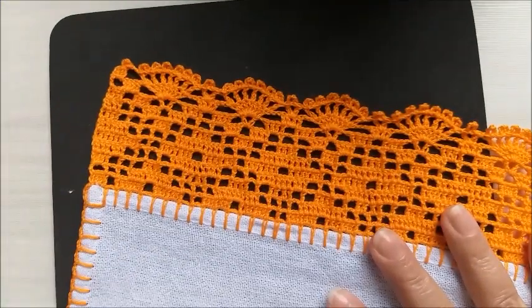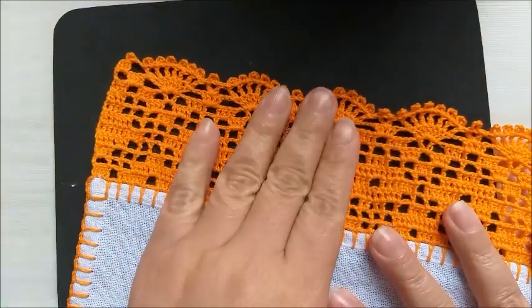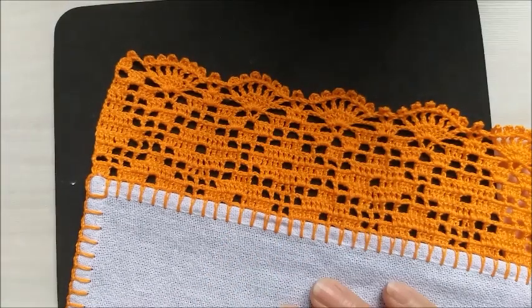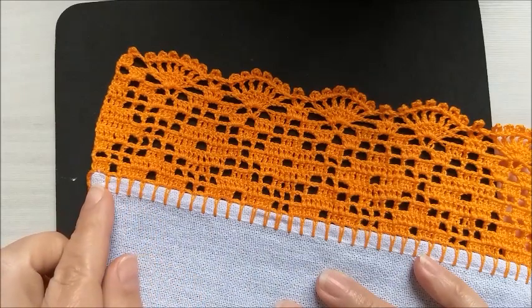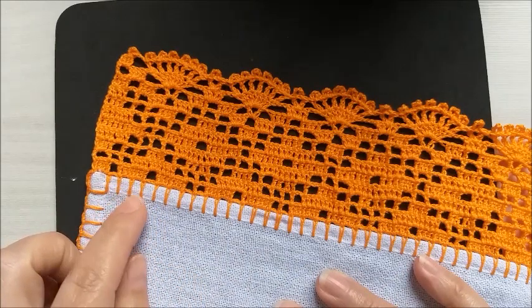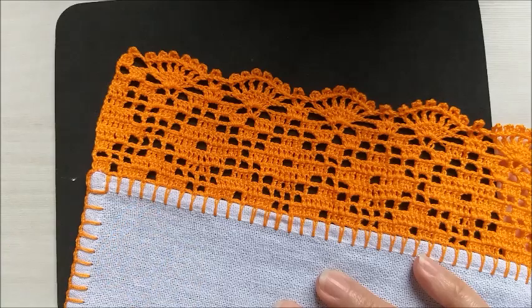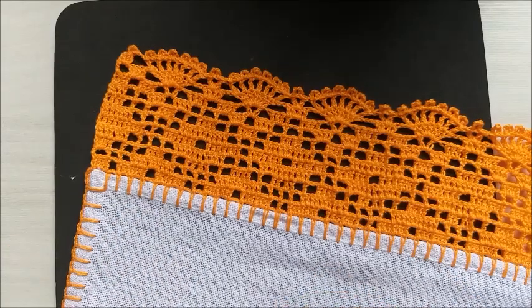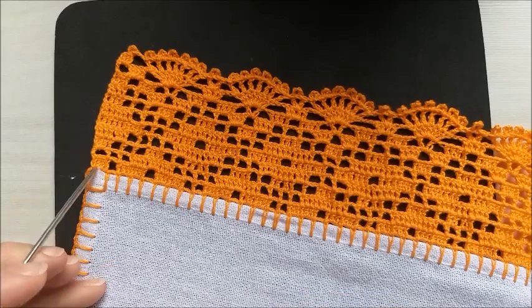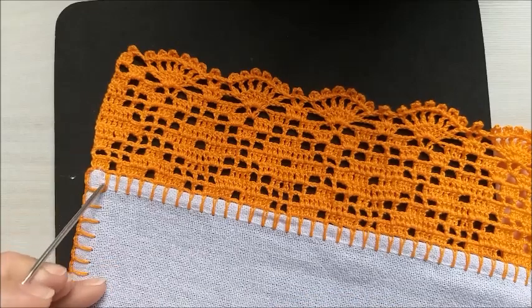O barrado é composto de sete caseados, mais dois no final. Então, quando você começar a casear, eu sempre inicio com duas correntinhas e o ponto alto. Então, eu começo a contar: um, dois, três, quatro, cinco, seis, sete.